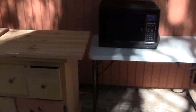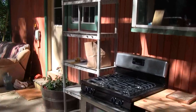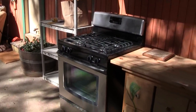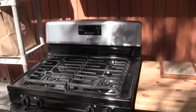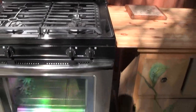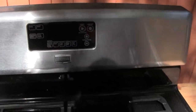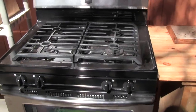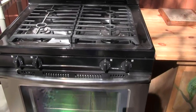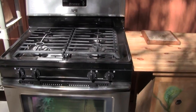During construction, we're setting up a makeshift kitchen outside. This is the new gas range that we will be putting in — we've actually used it a couple of times out here, and it's working real nice. It's a Maytag — I don't know who really makes it — but it's a nice convection gas range.